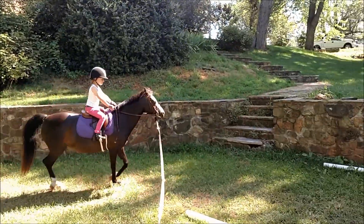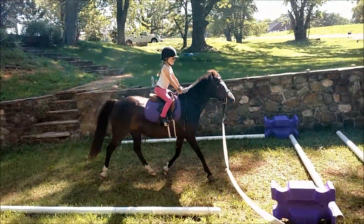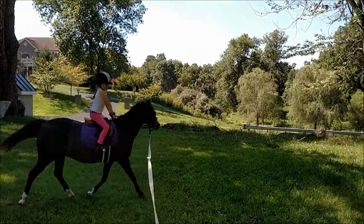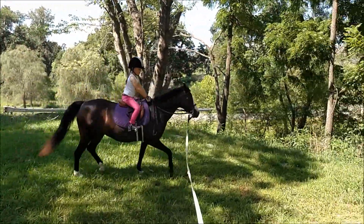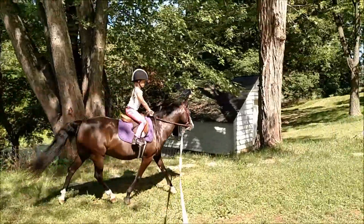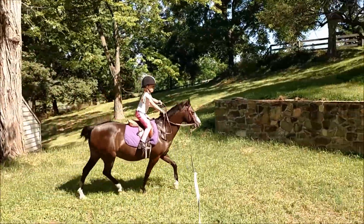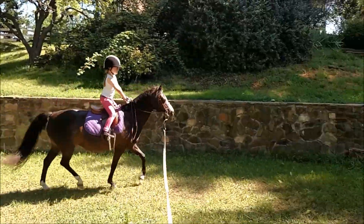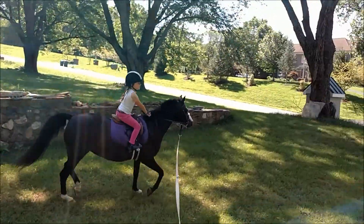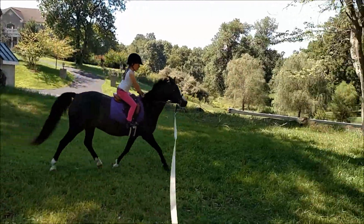Let's fix your diagonal — reach forward, good, big heel. Shorten the reins just a smidge. Good, reach forward, heel. Don't post over the poles.